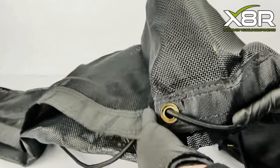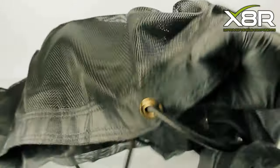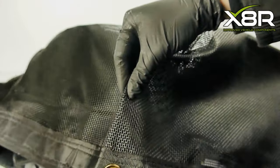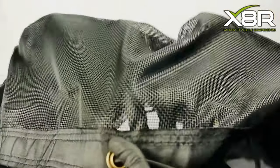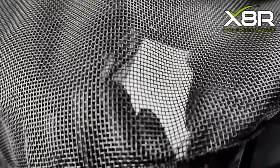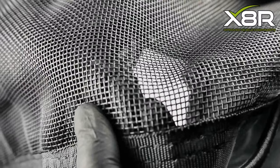The solution to this issue is to fit our X8R cargo cover. Our cover is made from reinforced nylon with webbed edging fortified with double stitching. It is UV resistant and air permeable, which prevents the cover from bellying out in strong wind.